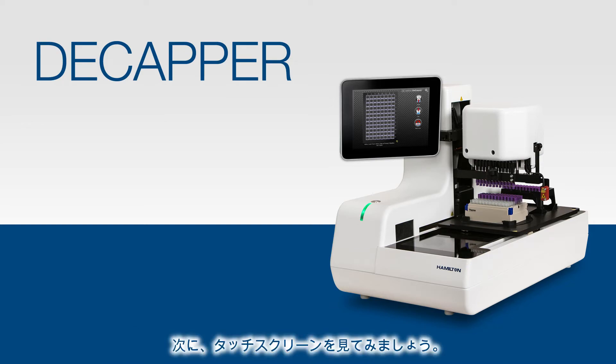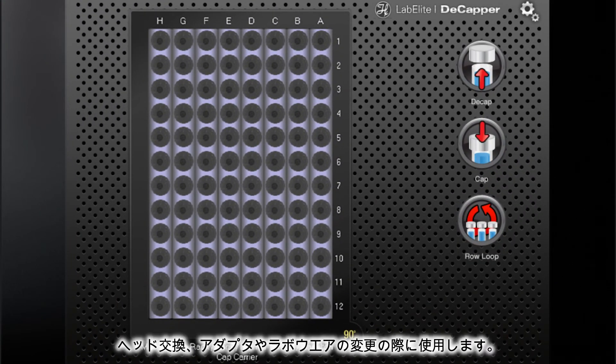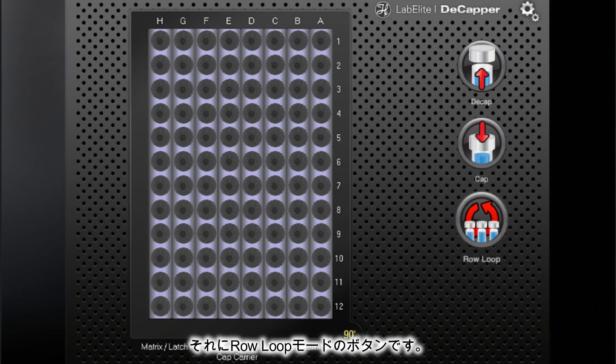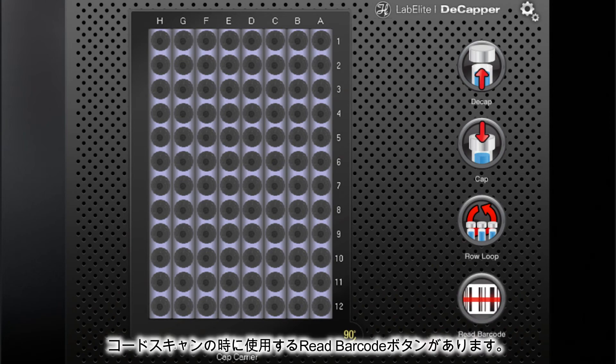Let's take a quick tour of the touchscreen. This is the System Settings button used for changing heads, adapters, or labware. Here are the Decap and Cap buttons, the Row Loop button, and the 90-degree button to select landscape or portrait mode. On our iDecapper model, you will also see the Read Barcode button for barcode scanning.